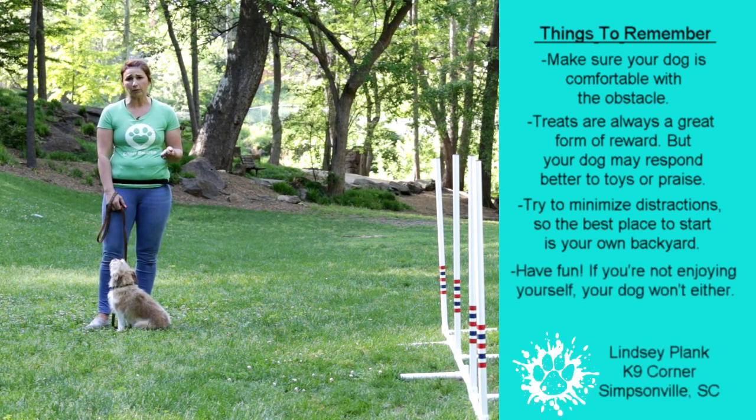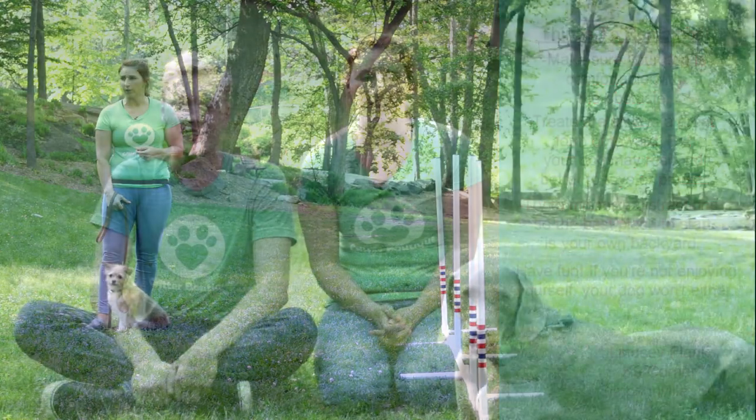And it doesn't have to be treats — it could be whatever your dog likes. This has been a training moment from Critter Boutique. If you want to see more videos like this, subscribe to our YouTube channel below, and we'll see you in the next one. Bye.